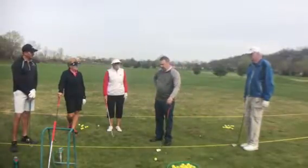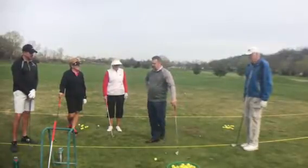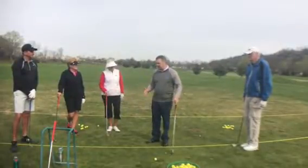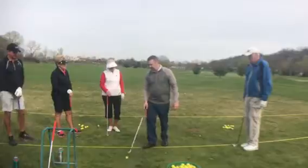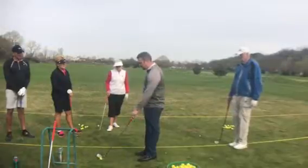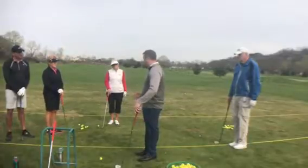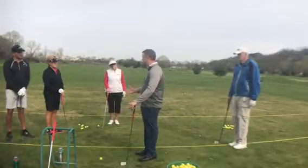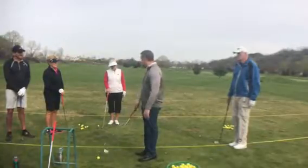The first thing we're going to talk about is your setup with a short iron. Ball position — there's two schools of thought. Some people like to have the ball position the same for every shot and then vary the length of their stance, and some people change the ball position. I'm a believer in making slight alterations to your ball position based on the club. With the short iron, I like to see the ball in the middle of your stance. But if you're used to having it more toward the inside of your left foot and you're hitting it well, I don't want you to make a change.